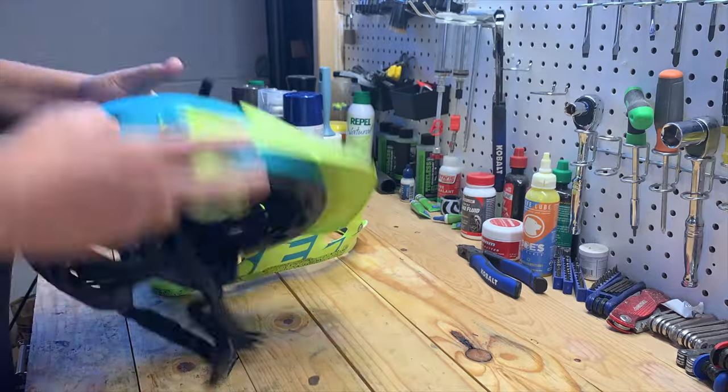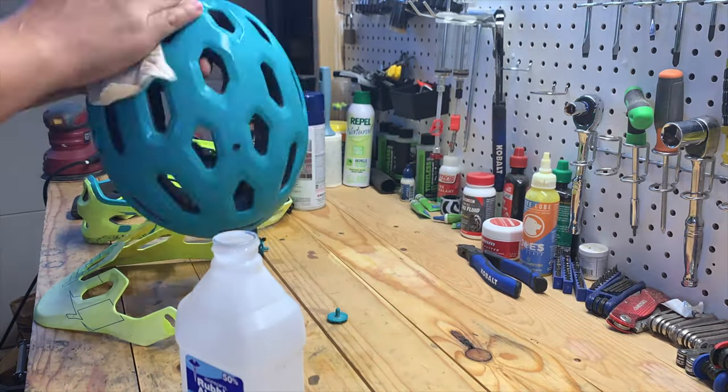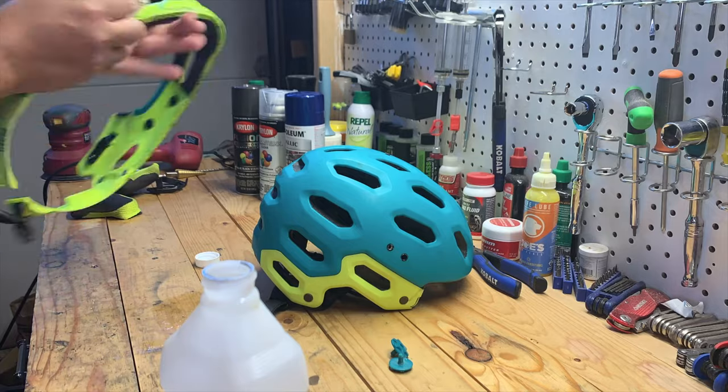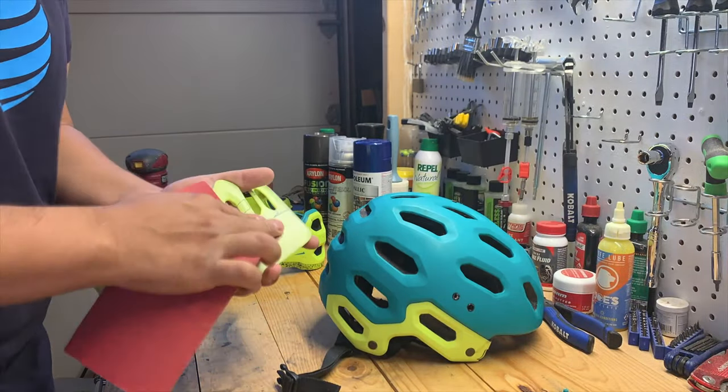One of the very first steps was rubbing it down with some rubbing alcohol. I wanted to make sure the surface was nice and clean — I wanted to prep the surface to be able to sand it down and paint it. So I made sure the surface was very clean before moving on.